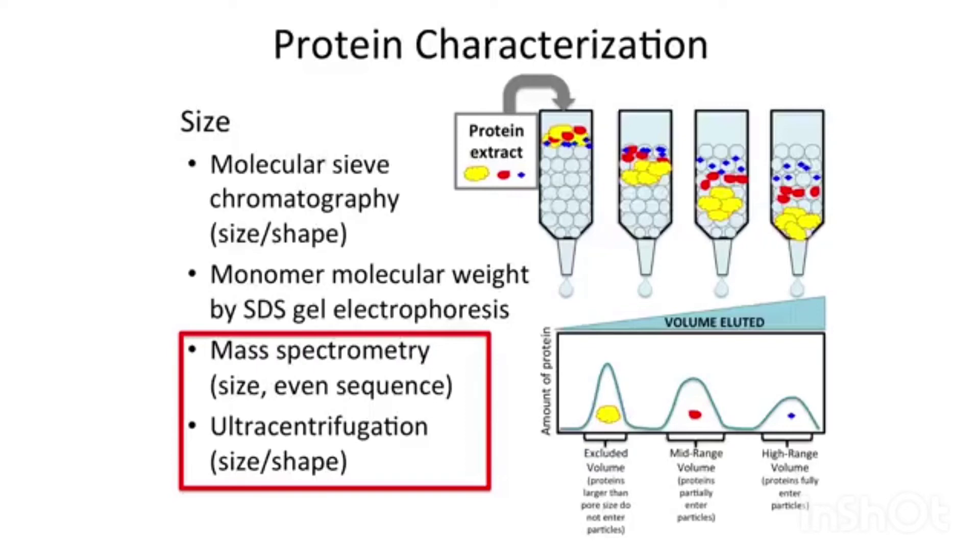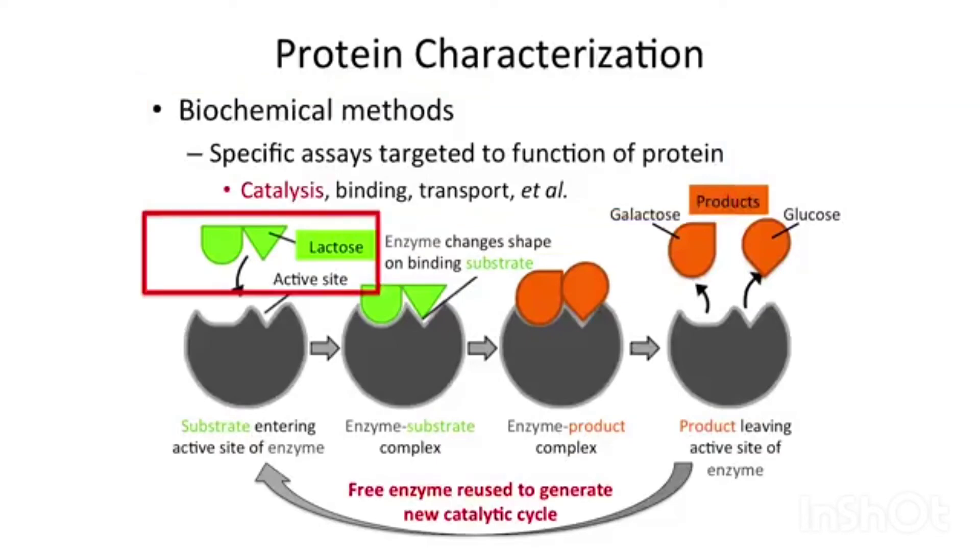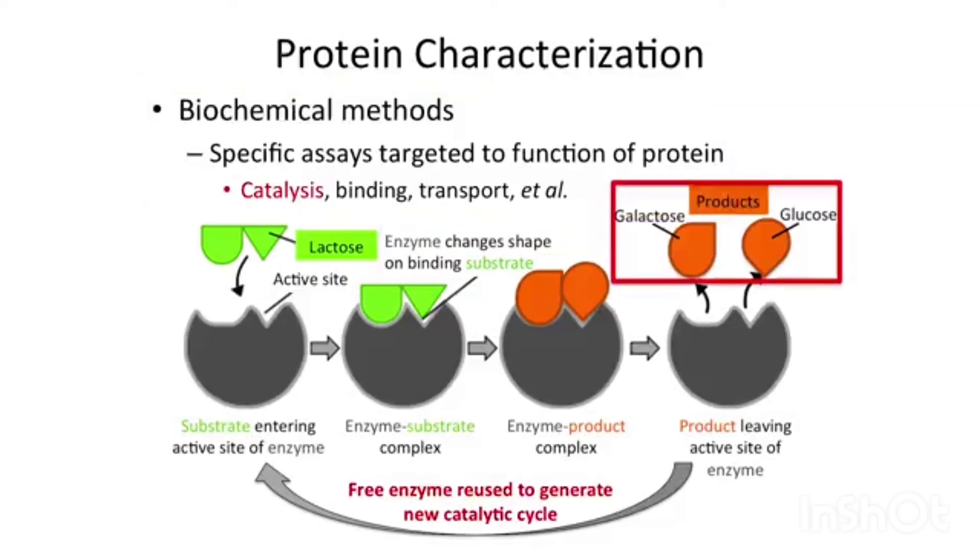I just want to mention those methods — we're not going to go into them in any detail. For catalysis, as an example, if you have a substrate that is lactose and galactose and glucose are the products, if you have a way to determine either the disappearance of lactose or the appearance of one of the products, then you have an assay for your protein, and you can track it through all the steps in purification.